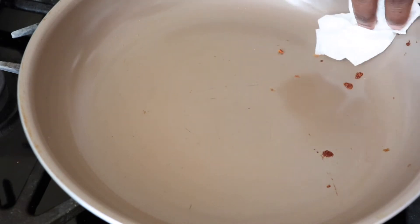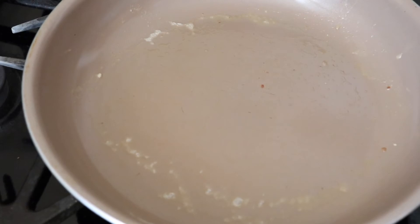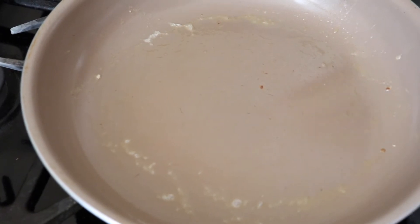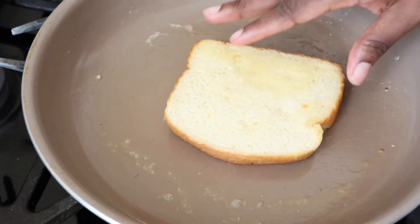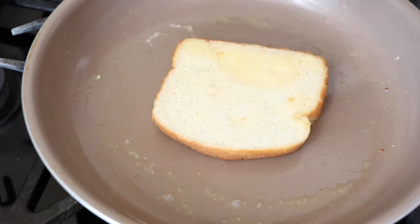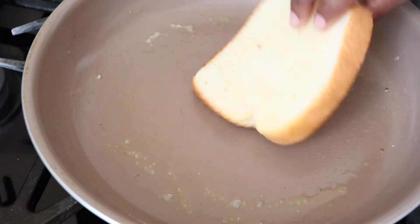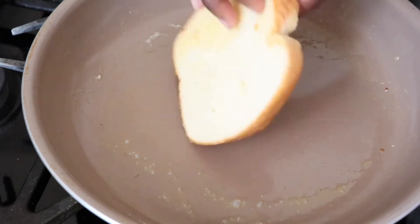This next grilled cheese is going to be a turkey, pepper jack, and grilled onion grilled cheese. Just like the first one, I'm going to brown both sides of my bread — one side will be a little more brown than the other — and then I'll put in the top piece.